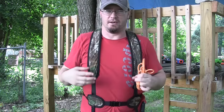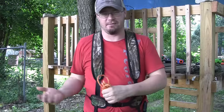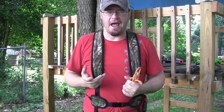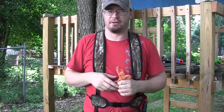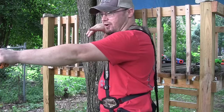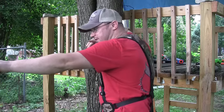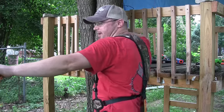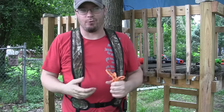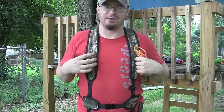I know it's happened to a lot of people. I know people who won't wear a safety harness because they're afraid it's going to happen to them. I've seen it happen to guys on TV. It happened to me after watching a 130-140 inch deer for over an hour. I finally got a shot opportunity, turned to draw, my elbow hit my strap and I couldn't draw back. I tried to duck underneath it — he'd seen me move and took off, ruining the shot opportunity I'd waited so long for.